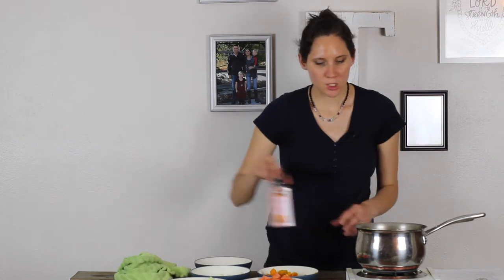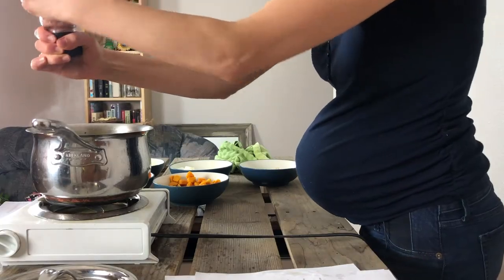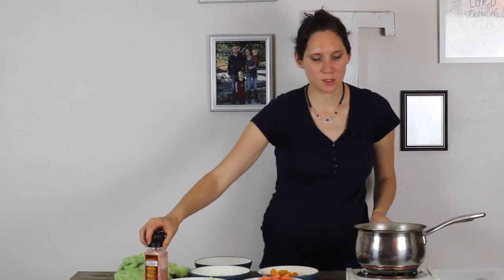Just heat it through, and then it's a good idea to taste it and see if you want to add any more salt. In the later stages of the GAPS diet you can do pepper too, and you can add different herbs. In the very beginning stages, it's good to keep it more basic so that it's really nice and soothing and doesn't have anything too strong for a healing digestive system.